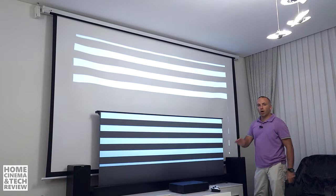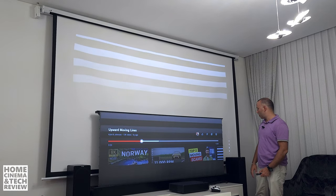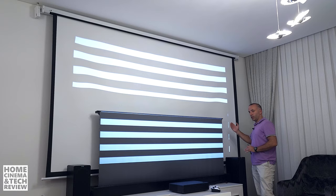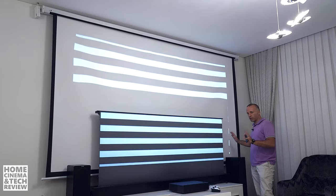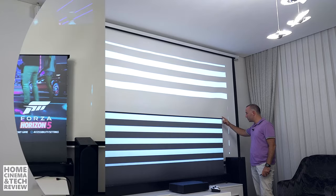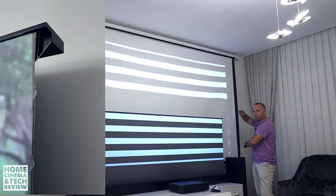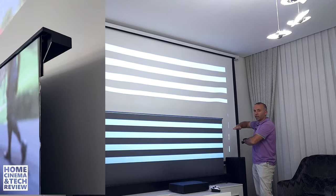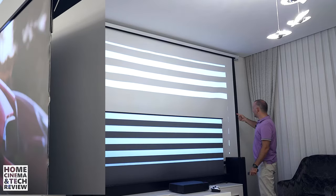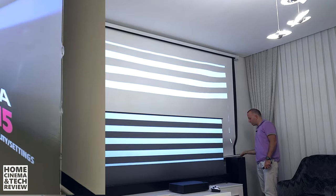With ultra short throw projectors, they tend to project from a 45-degree angle. Right now I am playing from YouTube. Here is the tension string as you can see — the system is metal and it is just stretching the screen from the sides, bottom to top, and also from the sides. So this is a proper flat screen just like a TV.